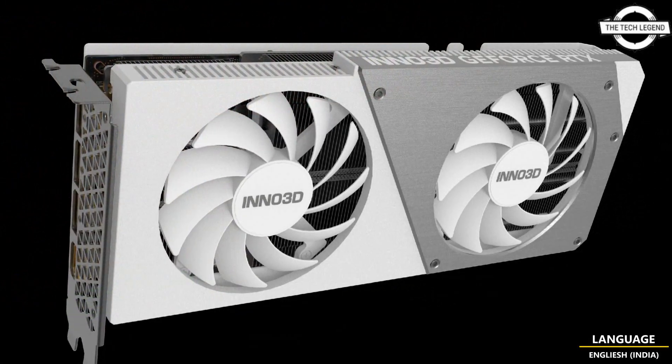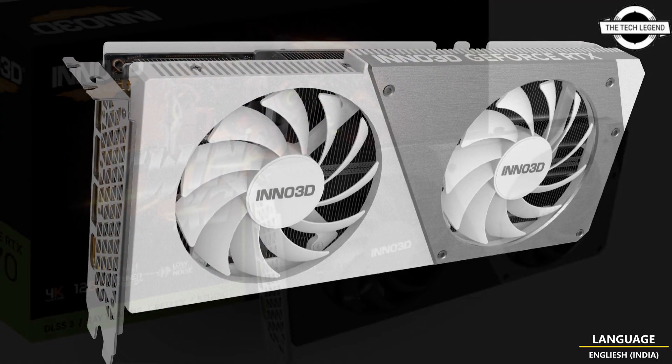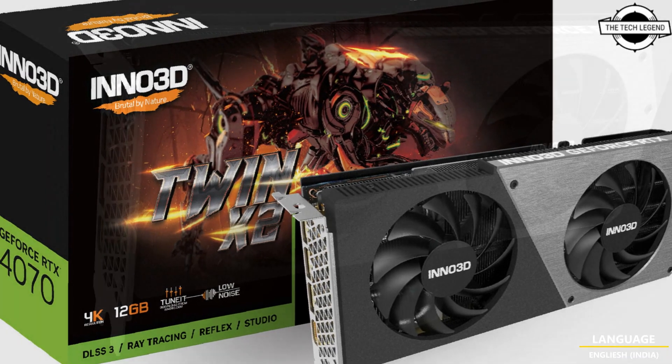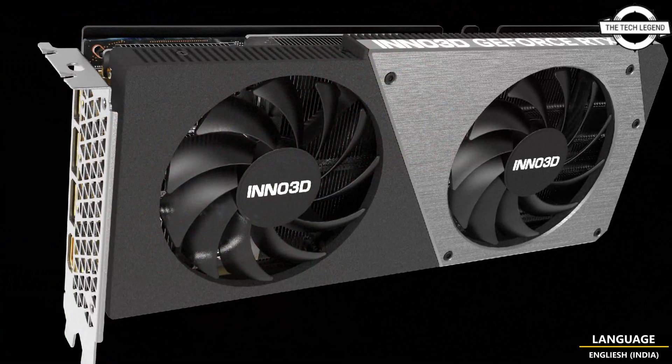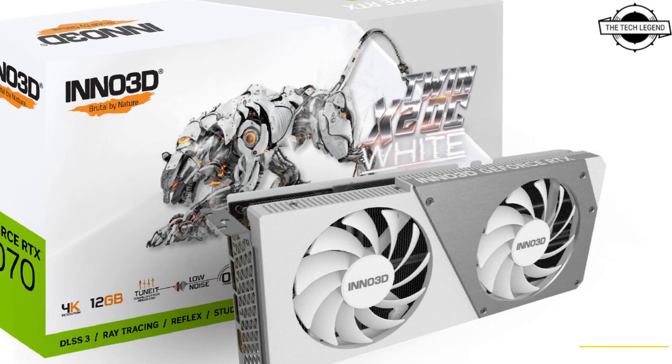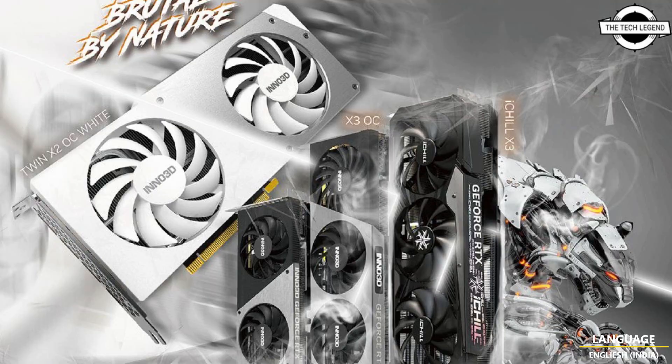Inno3D is a highly successful brand that has been in the market for more than two decades. The company specializes in producing high-end graphics cards and computing solutions, and has been praised for its range of innovative products.